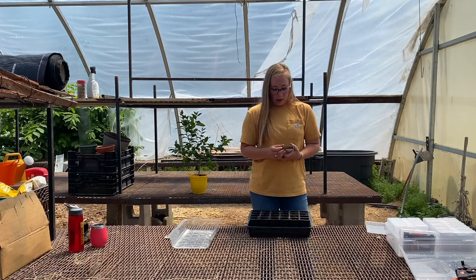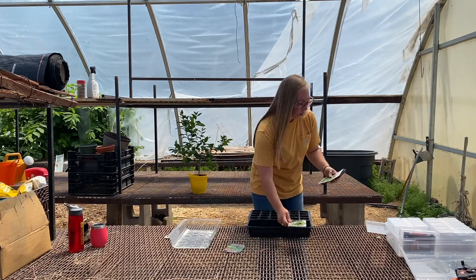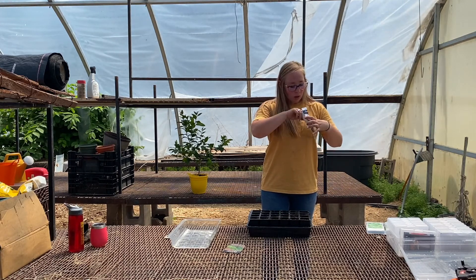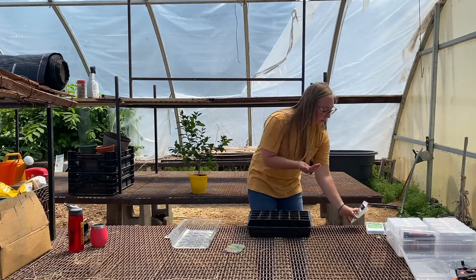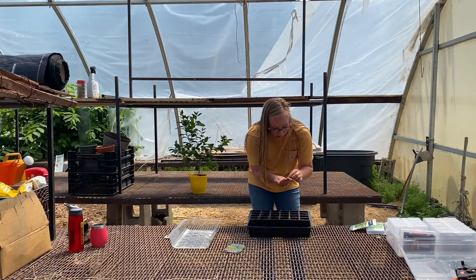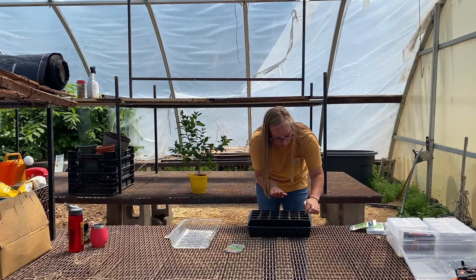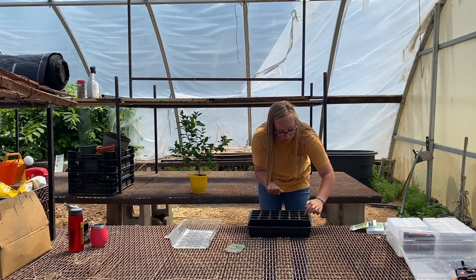I bought a few seeds the other day — I did buy parsley, so we'll see if we get to that. I did not buy rosemary, so let's go ahead and start with rosemary. I'm just going to put one seed per cell. I could do more than one, but I don't really want that many plants right now. I have pre-moistened the soil.